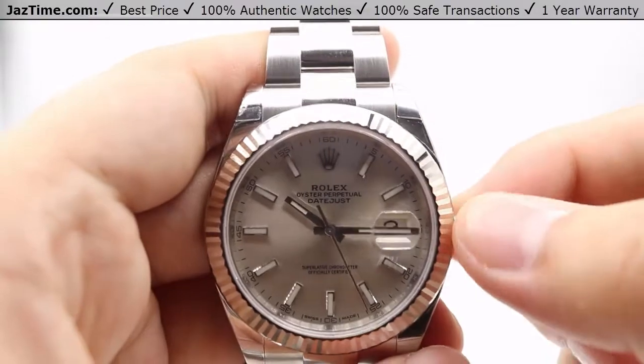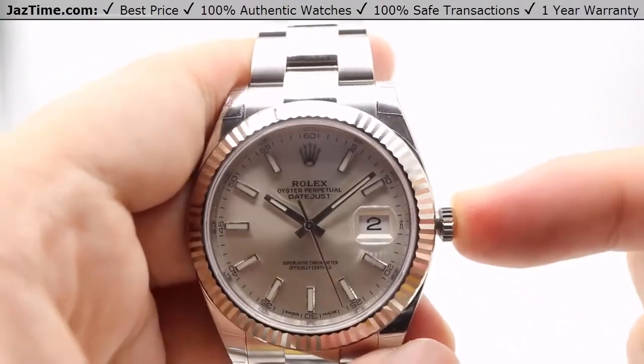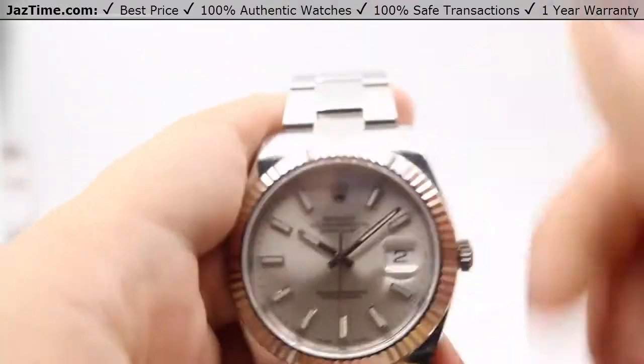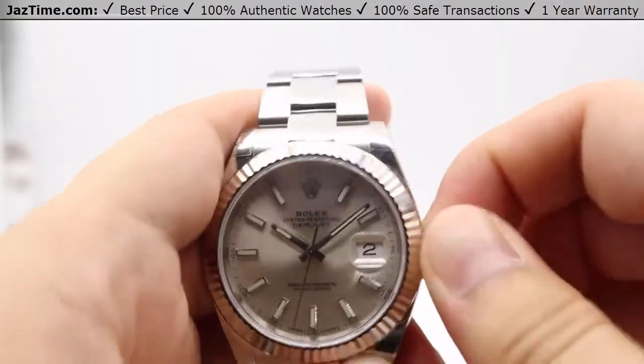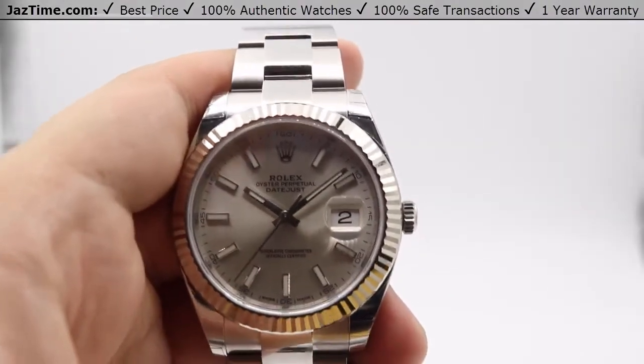You can also set the hands bidirectionally as well. Once I push that crown back in, the second hand starts moving once more. And you always want to keep your crown nice and tight against the case to keep the watch water resistant for up to 100 meters or 330 feet.